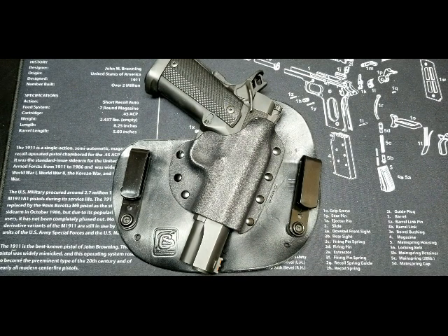Hi all. Today I'm going to do a quick overview on a Black Mamba CE holster from Concealment Solutions.